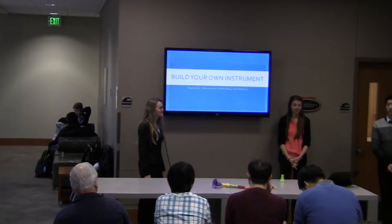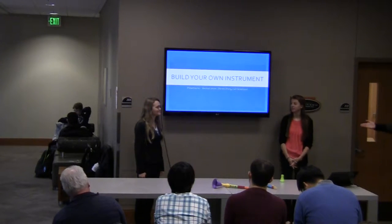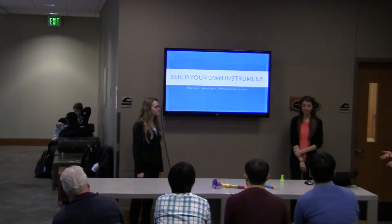Good morning everyone. I'm Dr. Chow, and our project is to design a toy set that allows users to make their own instruments.